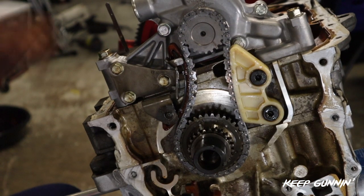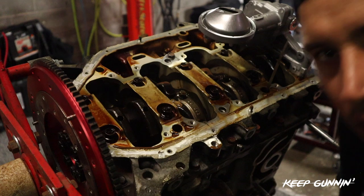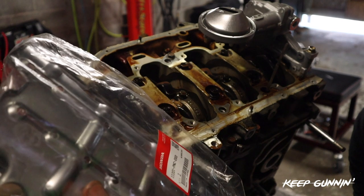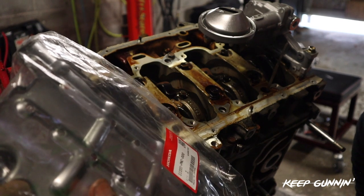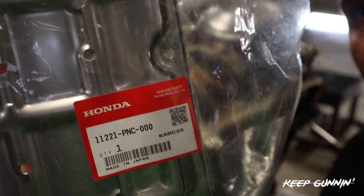Oil pump is done. Windage tray goes next - flip the motor around, set it on timing, finito. So the last thing is the windage tray. K-series part number from Honda: 11221-PNC-000. There is your part number.